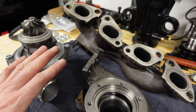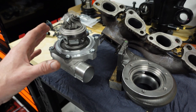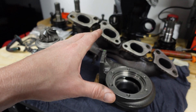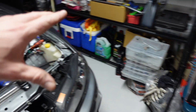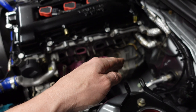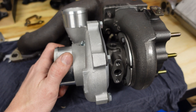Now it's time to dummy fit the turbo onto the exhaust manifold. We need to put it all together, just with a few bolts and nuts. This is where we need to clock the turbine housing and also the compressor housing, so that we can get the perfect fit — so that the intercooler piping will line up in the best manner, and so will the exhaust. Very important. We've got the turbo just loosely fitted to the manifold now.